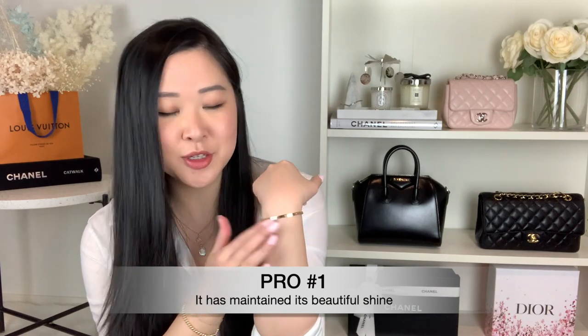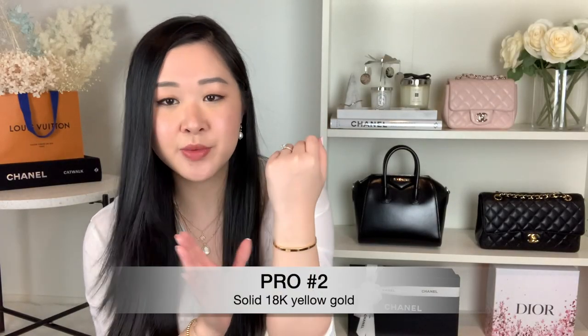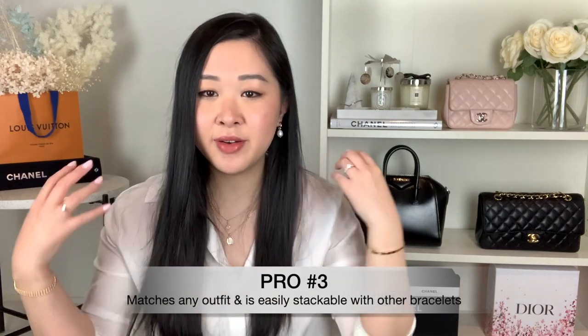Now with it on, let's go through the pros. The very first pro is that it's so beautiful — still so shiny even after a year of wear and tear. The second pro is that it's solid gold, so you don't have to worry about taking it off for showers or swimming. It's completely fine to wear it 24/7 — it won't tarnish or change color. The third pro is that because it's so simple and plain, it matches everything, whether casual or dressy, and you can stack it with other bracelets.